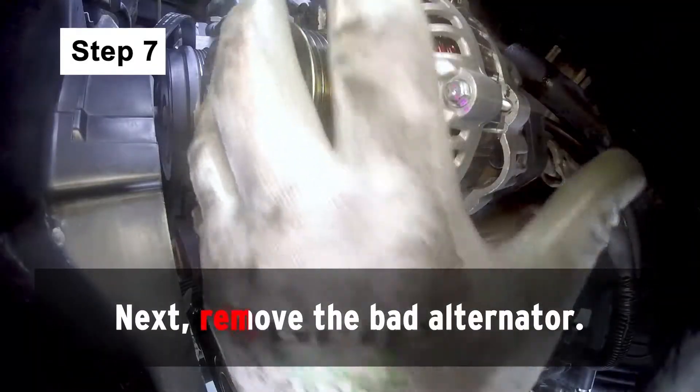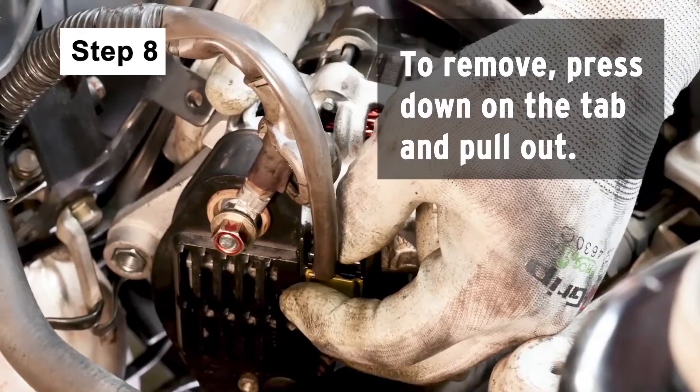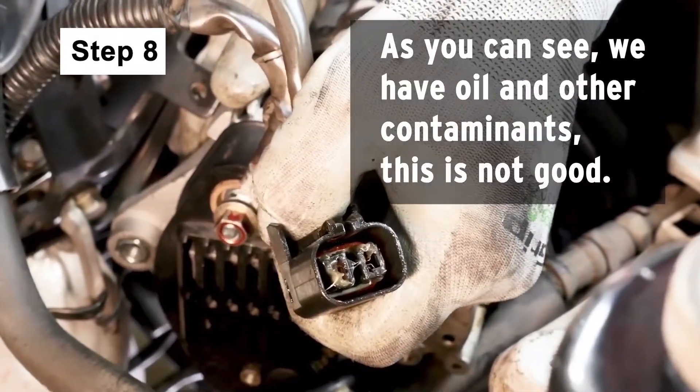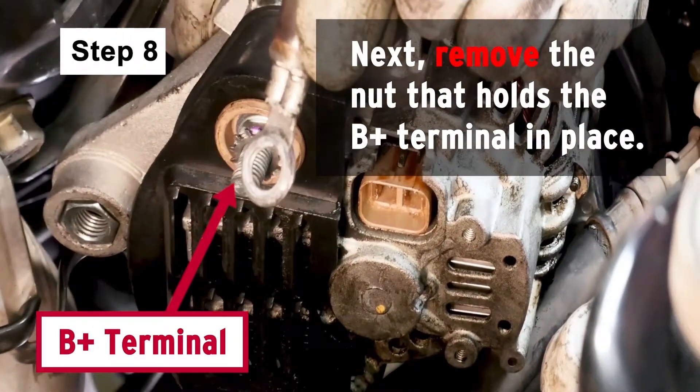Next, remove the bad alternator. On the back of the alternator, disconnect the voltage regulator harness plug — press down on the tab and pull out. As you can see, we have oil and other contaminants. This is not good. Next, remove the nut that holds the B-positive terminal in place.